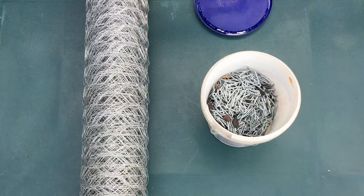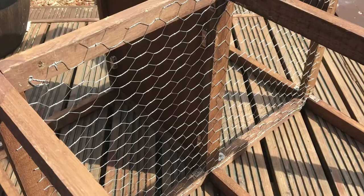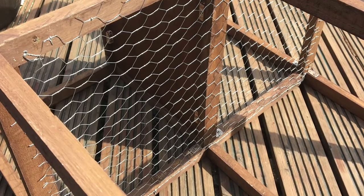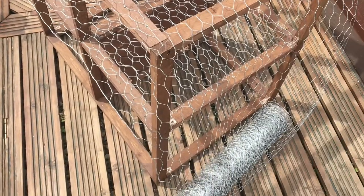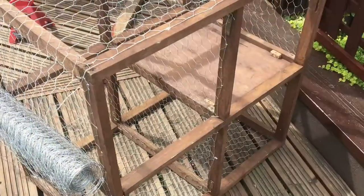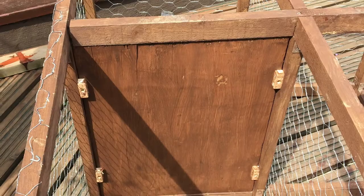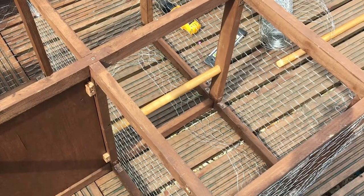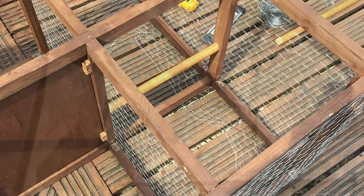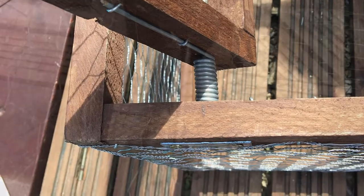Then I went on to meshing it. I meshed the inside first, separating the call birds from the trap birds. Then I worked round the outside, starting at one corner and just kept going round until I met back up with myself. I also had to mesh the trapdoors, put the retaining plank in the middle separating the catch birds, and then started putting the perches in on the call birds' area.